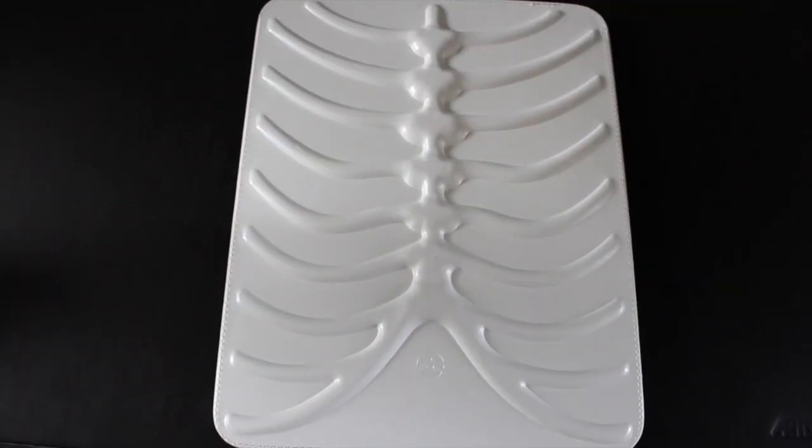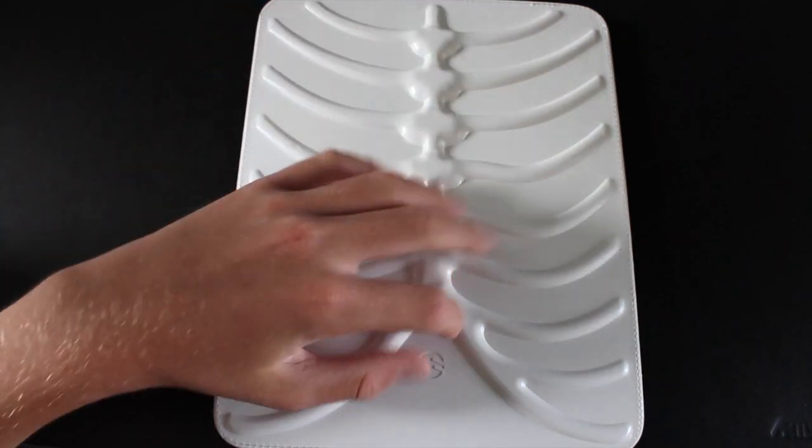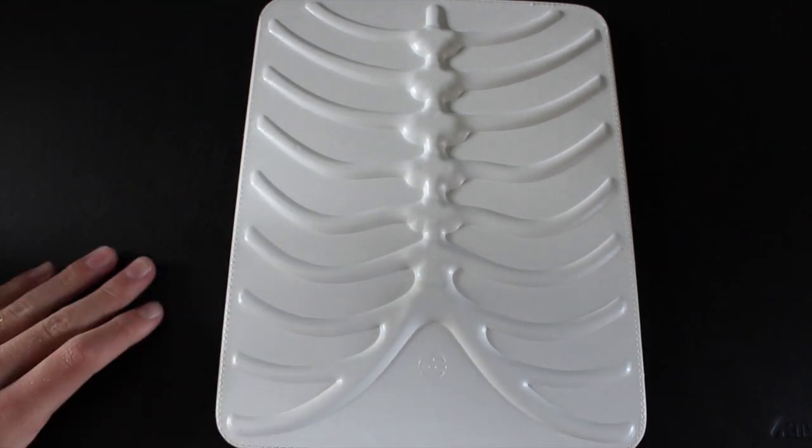Hey you guys, what's up? It's Ultimate Tech Source here, and today I have a case review for you guys. This one is going to be the Rib Cage for iPad and iPad 2. This is from SwitchEasy, like the rest of my products that I've got from them. It has a nice rib cage design on the outside; this one is in white. It comes in four colors.